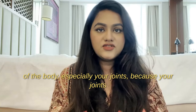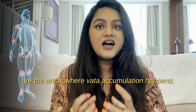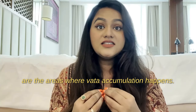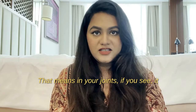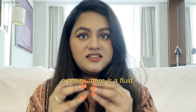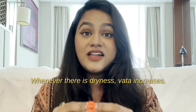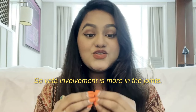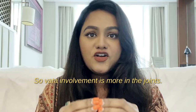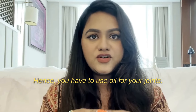In addition, you can massage the rest of the body, especially your joints, because joints are areas where Vata accumulation happens. In the joints, two or more bones are joined together with a cavity and fluid — whenever there is movement or dryness, Vata, the air element, increases. So Vata involvement is greater in the joints, hence you must use oil there.